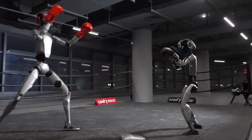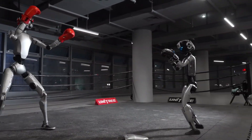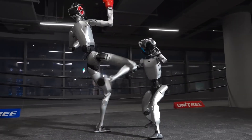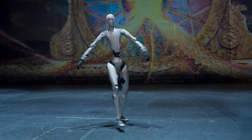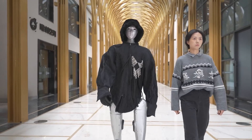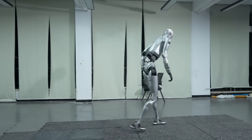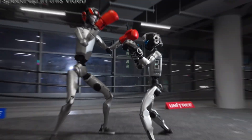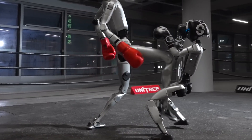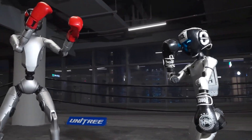A key moment is the knee strike that lifts the G1 off the ground. The upward impulse from the H2 is strong enough to break the G1's contact with the floor, which tells you something meaningful about H2's joint torque. Generating that motion requires high torque at the hip and knee. But more importantly, the supporting leg must handle the combined load of the robot's own body weight plus the reaction force produced during the strike. The fact that the H2 remains steady after the impact, without visible oscillation or postural drift, suggests that Unitree's torque control loops are both fast and well-damped.